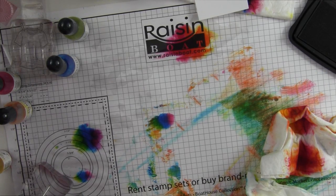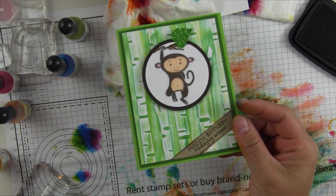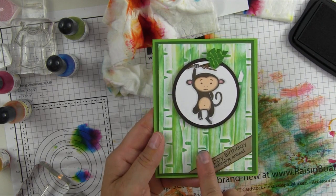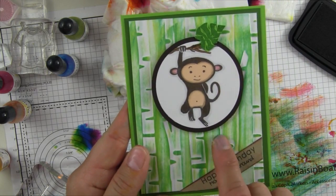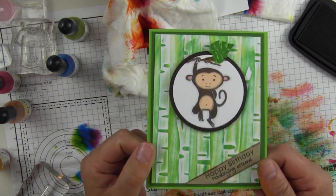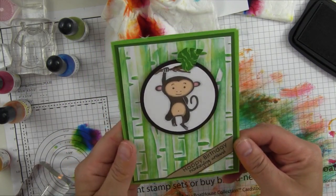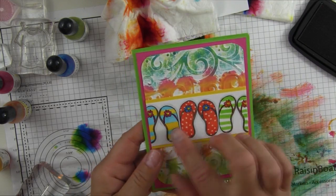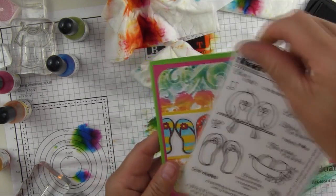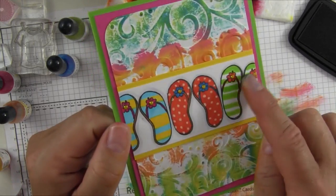The other thing that's really fun to do is to use various embossing folders. Here I did the same thing using our birch tree embossing folder — I just applied ink over the embossed image. You can see you get some color in the recessed areas, but it's more prominent in the raised areas, so that design really comes to life when you add the color. All you're doing is taking your wet wipe and applying it over the embossed image.